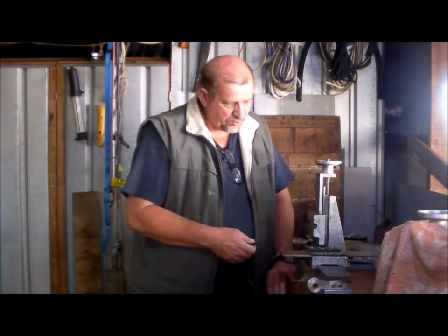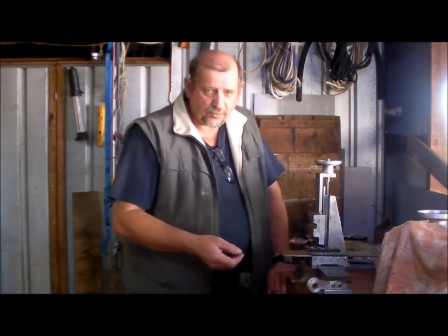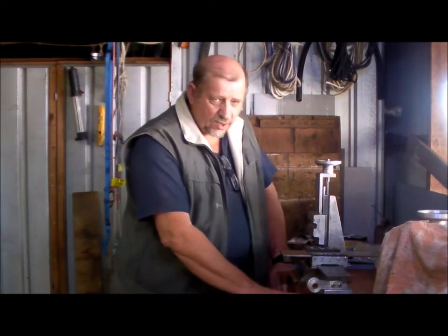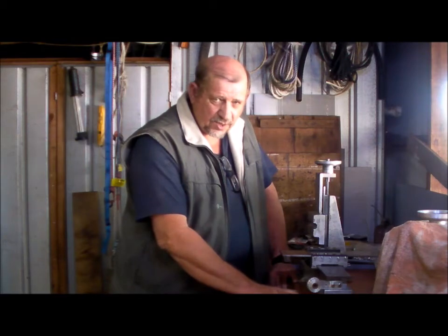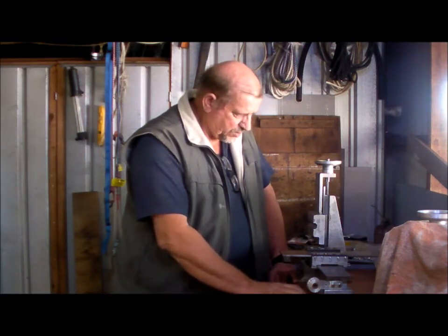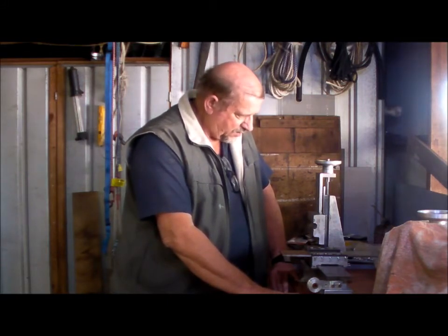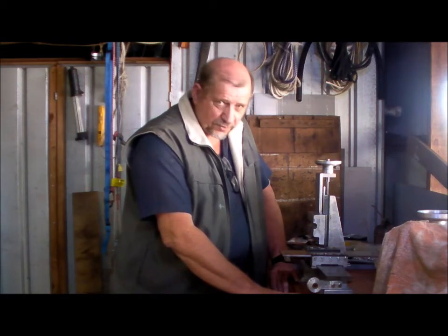This involves the melting of the raw material — the aluminium raw material — making the moulds, casting the aluminium into those moulds, and then a lot of hand filing, hand scraping, and hand fitting of the different components.